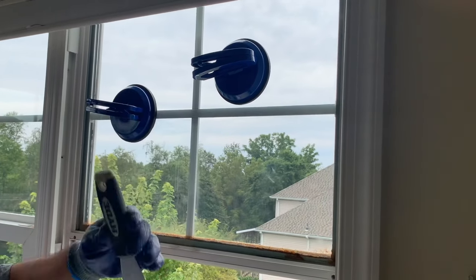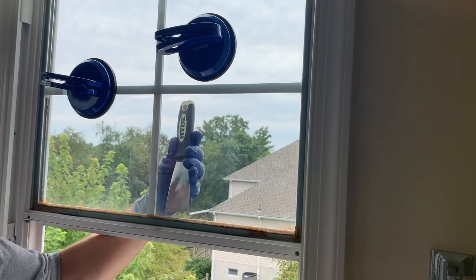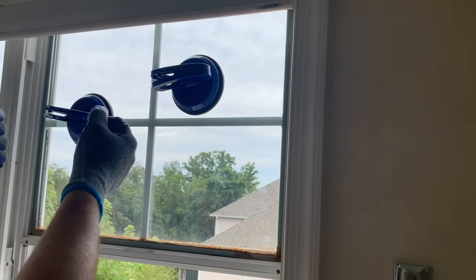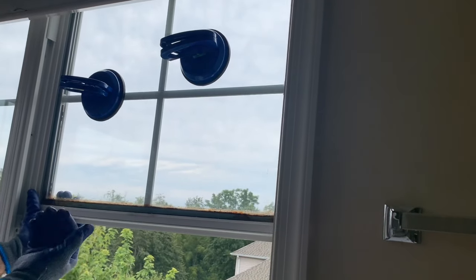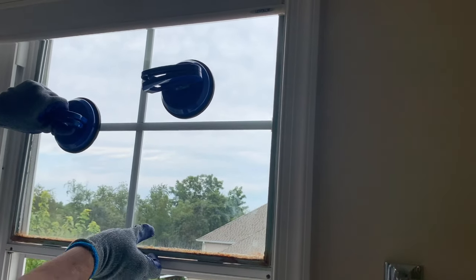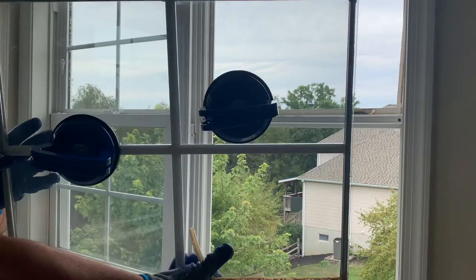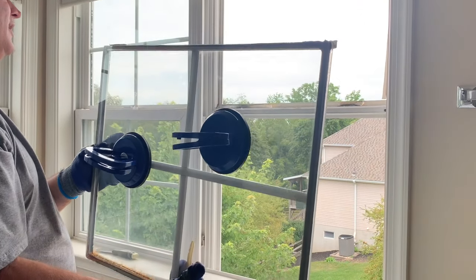I went ahead and used the putty knife to break the seal - just go all the way around the outside of that window. Now this window should come in towards us. I put the suction cups on and I'm just going to work it in towards me. Sometimes you might have to push from the outside. That's the old pane - we're going to take that downstairs and store it away, then we'll come up and clean this up.